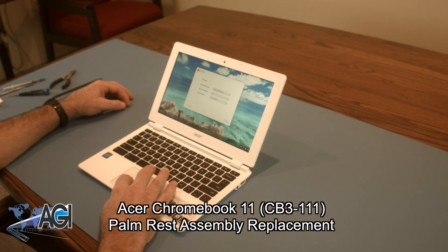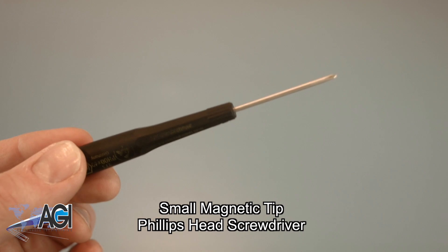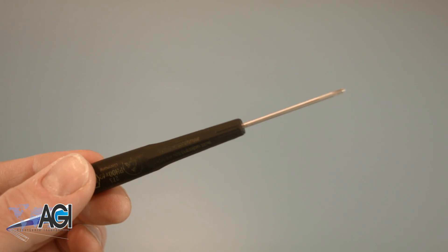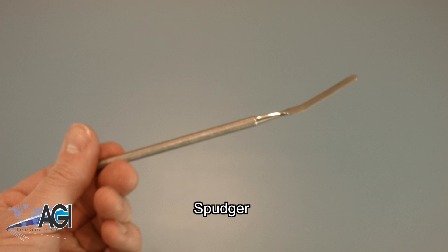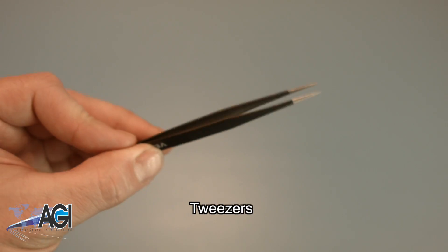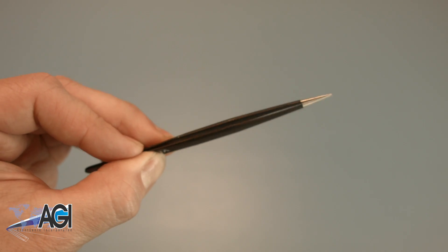First, you will need a few tools. An anti-static mat is recommended to avoid electrostatic discharge, which can damage electronic parts. A small, magnetic-tipped Phillips-head screwdriver will be necessary for this replacement. A spudger will be necessary — you can use either plastic or metal, whichever you prefer. Tweezers may also come in handy as they might be helpful when handling small parts.